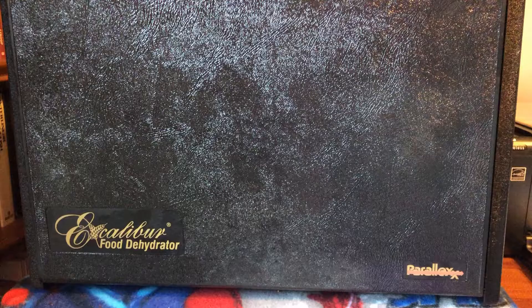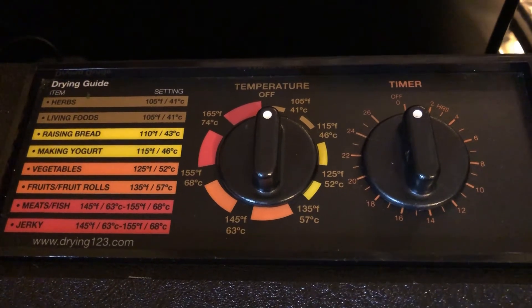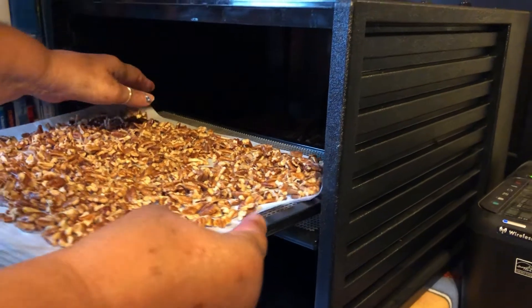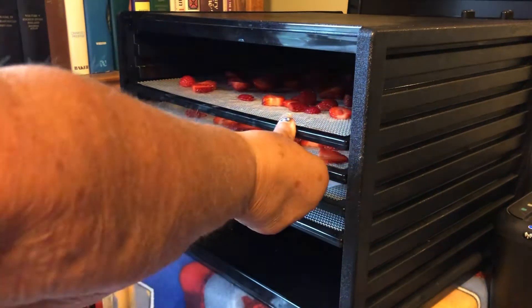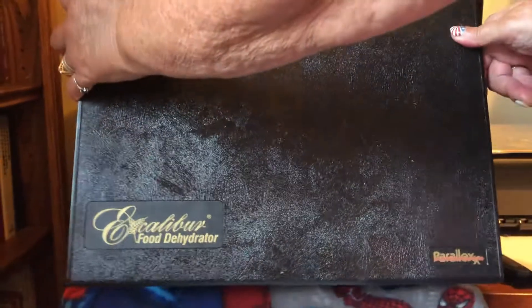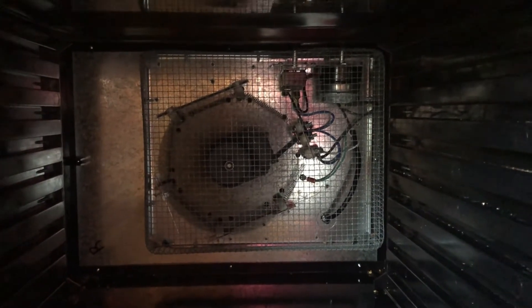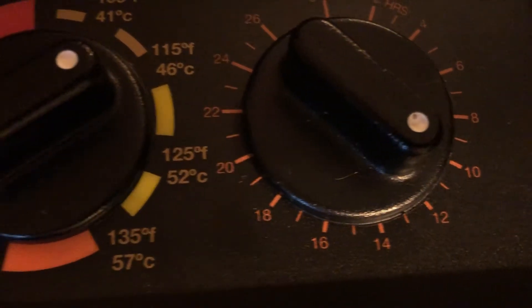Let's start with the 9-tray Excalibur food dehydrator. It's rather large and noisy, so we keep it in the office. It has a 26-hour timer and automatic shut-off. We'll fill it up with more than just the test tray — starting with the pecan halves, the pecan pieces, the strawberries, the pineapples, and the test tray with mango, oranges, and kiwi. We set the temperature to 115 degrees Fahrenheit and the timer to 12 hours.